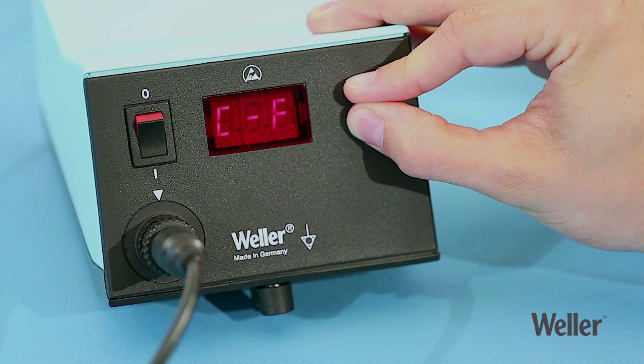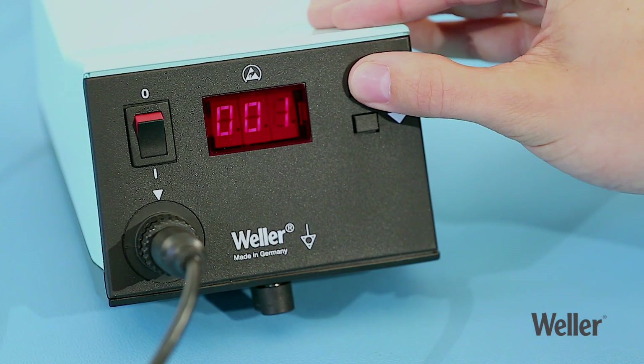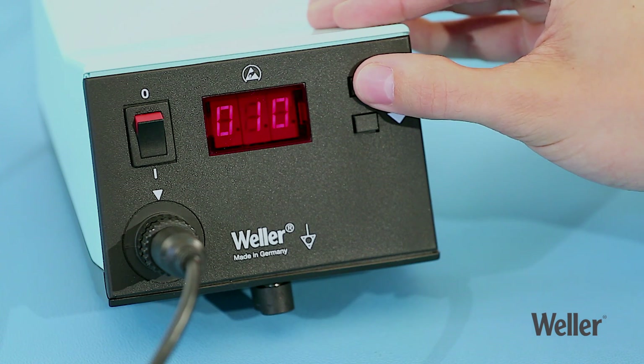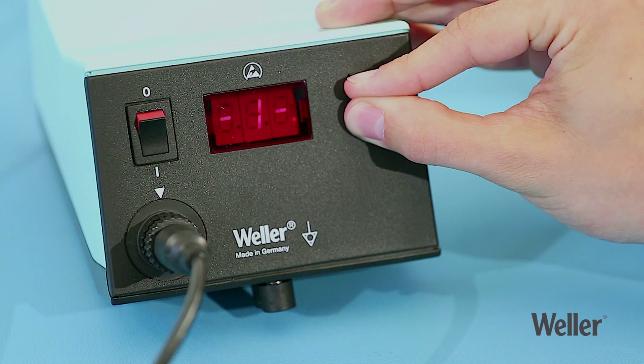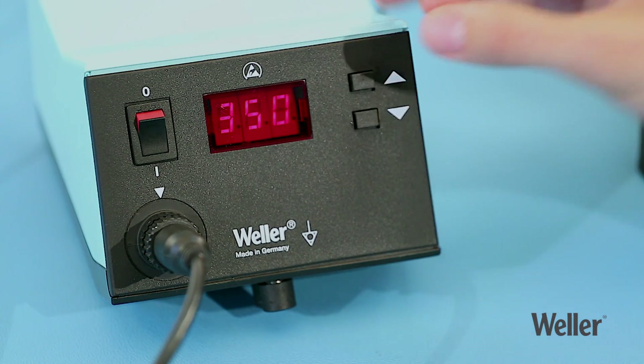The password-protected locking function prevents you from changing any settings. You can lock and unlock the station using your own personal code, which you can choose yourself. You can confirm this code by pressing and holding the up and down buttons at the same time for three seconds.